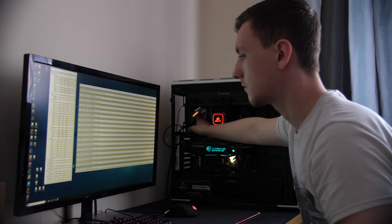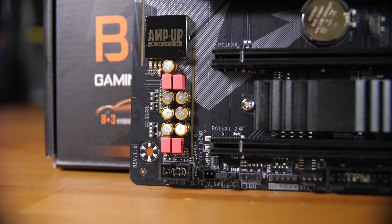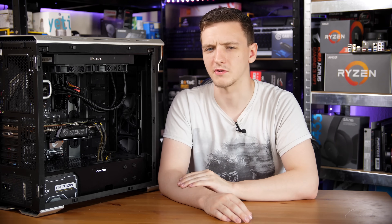Some of the other main features of the board are down in the bottom left in the audio section, where you have a Realtek ALC 1220VB chip. This is one of the best built-in audio chips you can get, and it's impressive to see it on a relatively mainstream-level board, so that's always great to see.